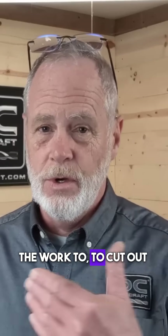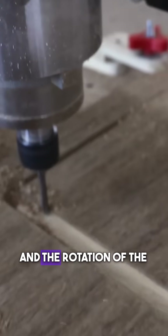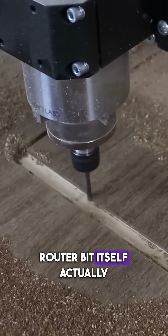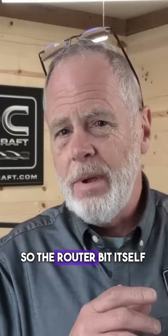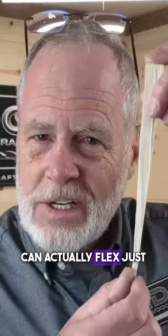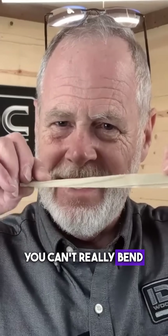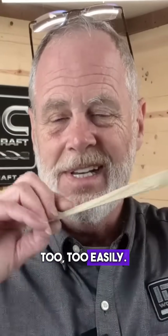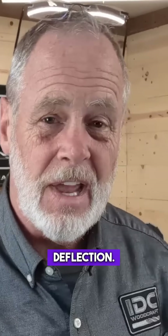When it's doing the work to cut out the wood, there's resistance from the wood. The rotation of the router bit itself actually causes things to deflect — the router bit can actually flex just a little bit. It's just like this piece of wood: I can't really bend it too easily, and the same with the router bit — it doesn't bend very easily, but it does get a little deflection.